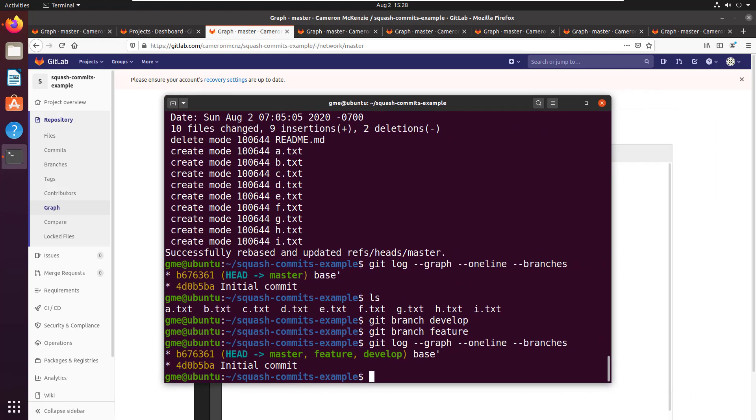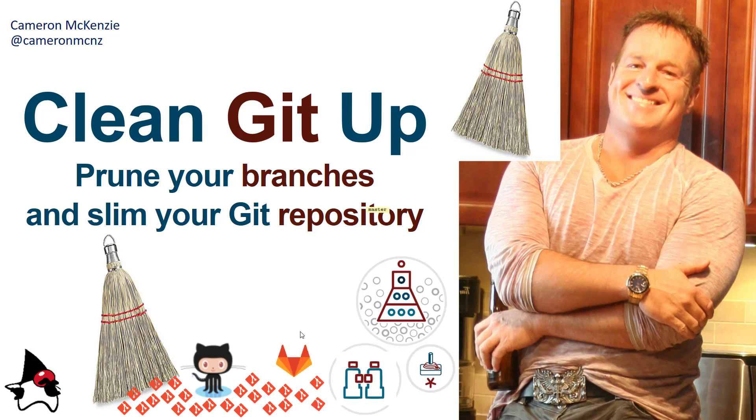That's how you can really clean up a git repository. If you enjoyed this tutorial and learned a thing or two, please share it with your friends — there's a lot of good interesting stuff in here worth sharing with software developers. I'm the editor of theserverside.com and there's a write-up on this on the site so go check that out for a textual description. If you want to keep up with my daily antics, follow me on Twitter at cameron_mcnz and please subscribe on YouTube.